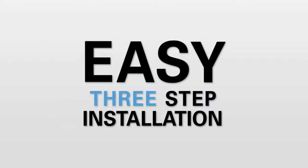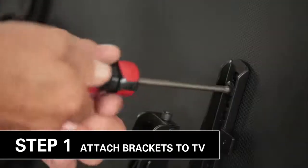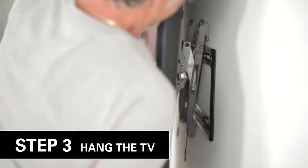Enjoy the easy 3-step install. Simply attach brackets to your TV, attach the wall plate to your wall, and hang your TV on the wall plate.